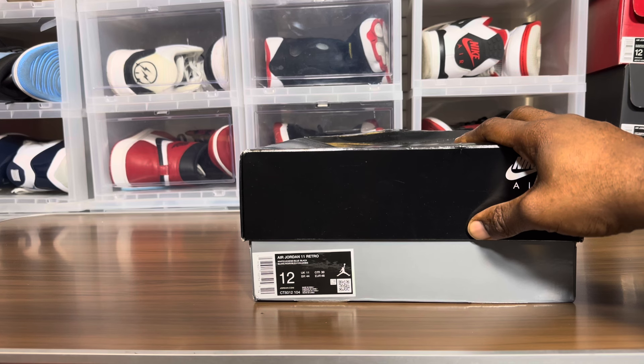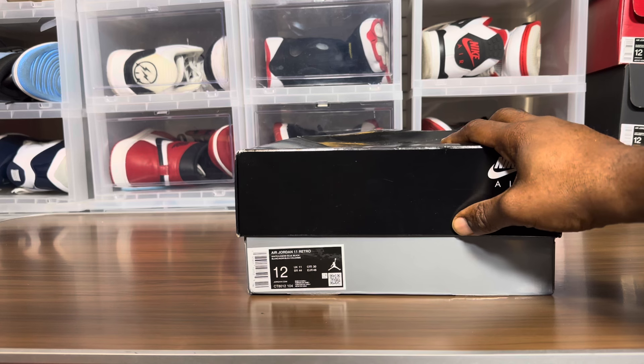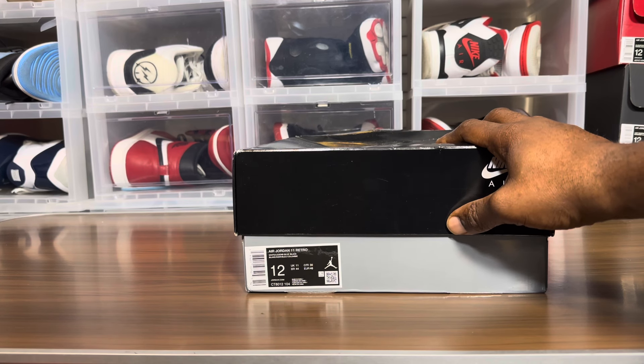He said, 'Hey man, you're wrong — the Jordan 11 Columbias are the only ones that didn't come with a ballistic mesh upper.' So I replied back and said I'd check my original shoe from '96 and get back to him. I checked my shoe and he was correct.